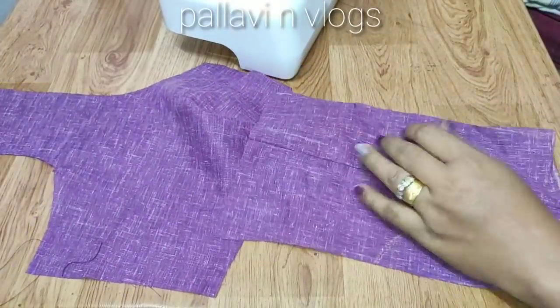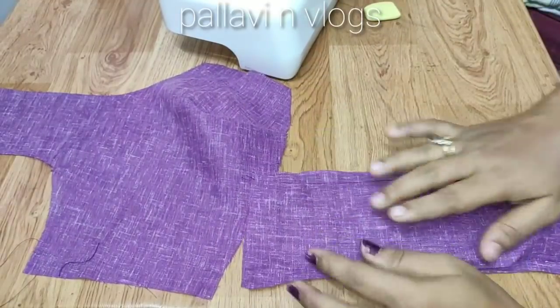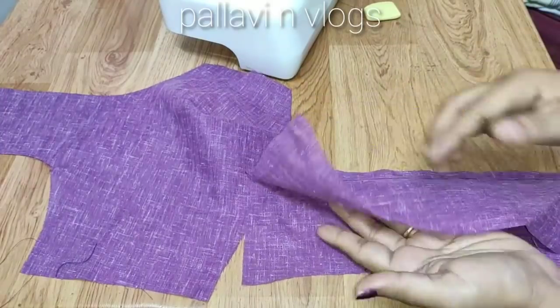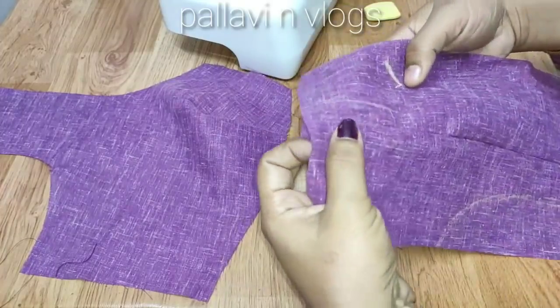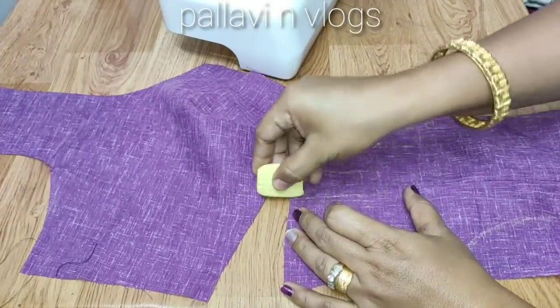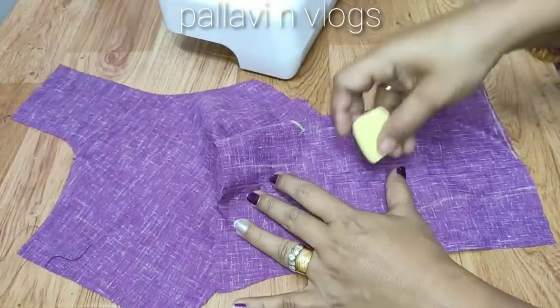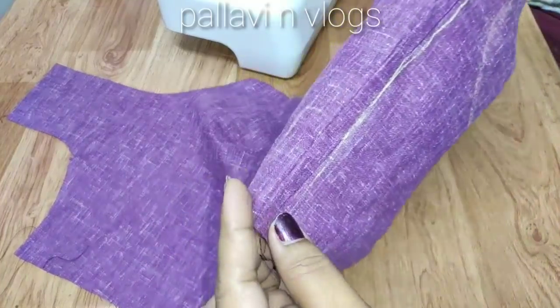This is the other side. Take a good cloth and put a stitch on the face to face. Open the stitch and put a top stitch on the lining. Put a top stitch on top stitch on the center.